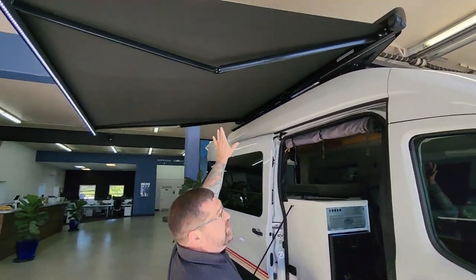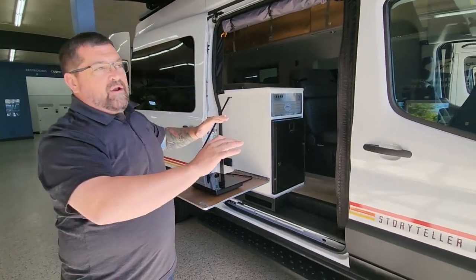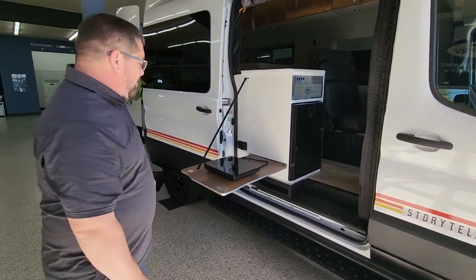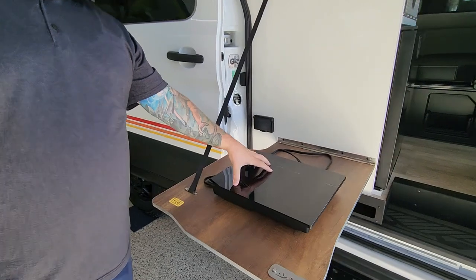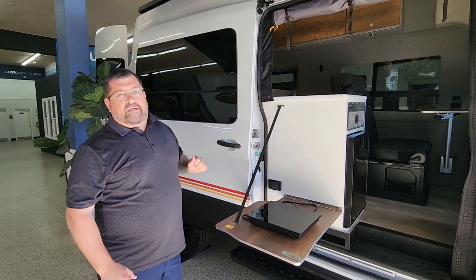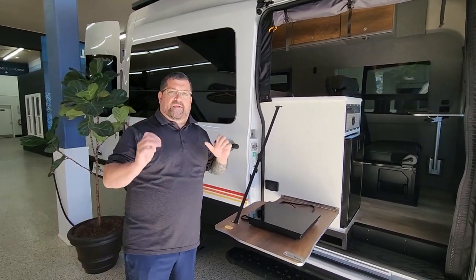We do have the power awning with an LED strip, and it does have a built-in wind sensor. So if you're out on a hike or inside sleeping and the wind picks up, it automatically retracts your awning so you don't find it a hundred yards down the road. It does come with an induction cooktop which runs off your lithium system — it is the Volta system. It has about 1,100 amp-hours of lithium. You can run your air conditioning on a full charge for usually about 10 to 12 hours, depending on the temperature outside.